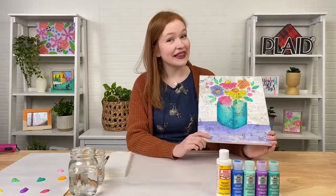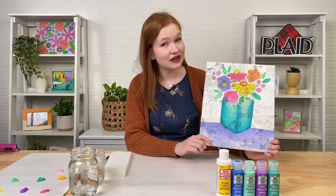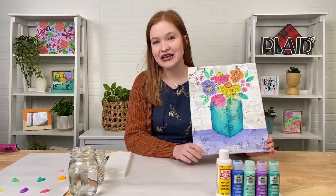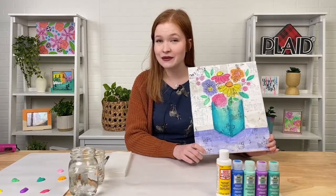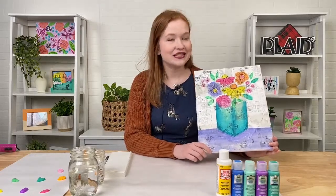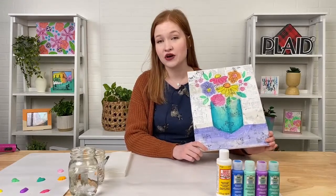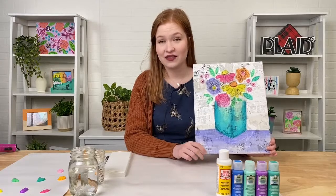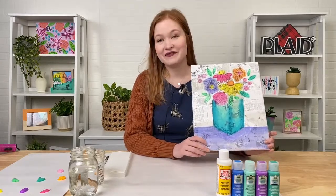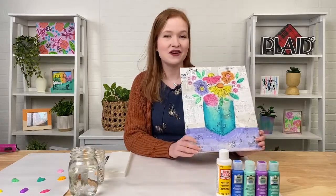Hey everybody, welcome back to another Let's Paint Live! We're so happy to have you. If you are new to our Let's Paint Live videos, welcome. We're right here on the Plaid Crafts Facebook page every 7:30 p.m. Eastern Time, the third Thursday of every month, where we teach you how to paint a painting in just about an hour. Tonight is a special edition — we are painting with our brand new FolkArt Watercolor Gels, and we've incorporated some Mod Podge collage techniques into our painting tonight.